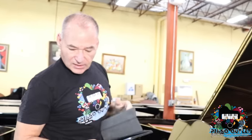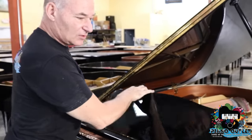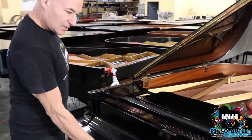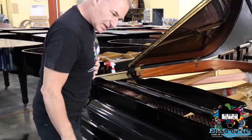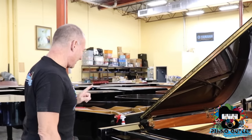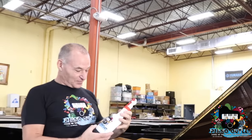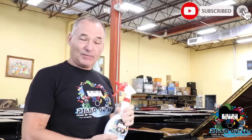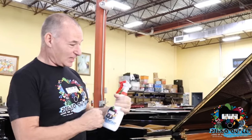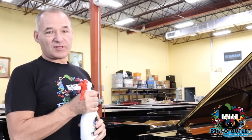A couple of simple things that will be good to know when you get your piano — I try to do this on all the videos when we show pianos going out. This piano is kind of dusty. I'm going to use a very special piano spray. Everybody asks me what we use on our pianos, and actually we have it right here. We're going to send one of these bottles out with every piano. I just call it piano spray, but it says Piano Outlet on it, and this is not something you can buy at any store — we have this specially made for us.